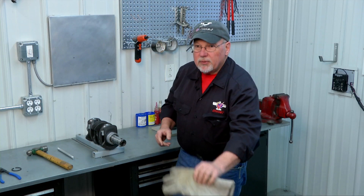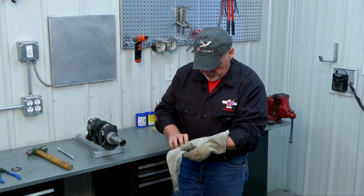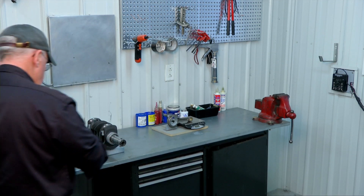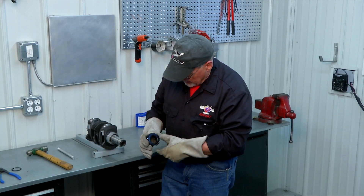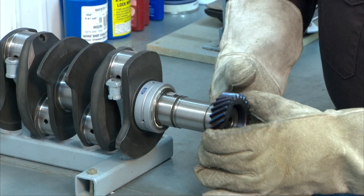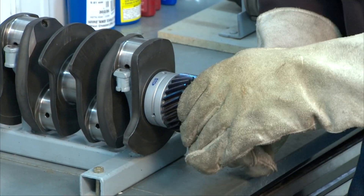Now we're ready for our gear. I'm going to grab my gloves and go over to the oven and get my gear. All right, here's my gear out of the oven. I've got my timing marks in the front, my large chamfer in the back. I'm going to line up my keyway and it slides right on.